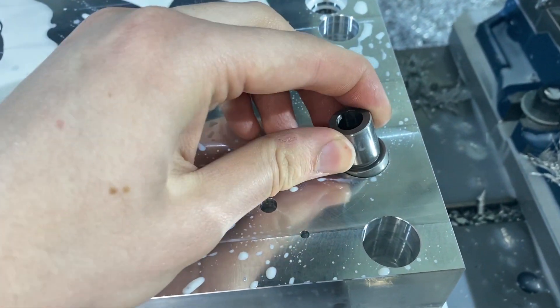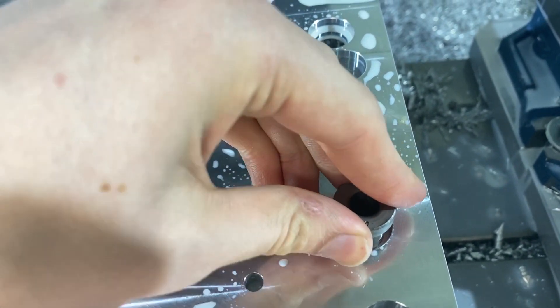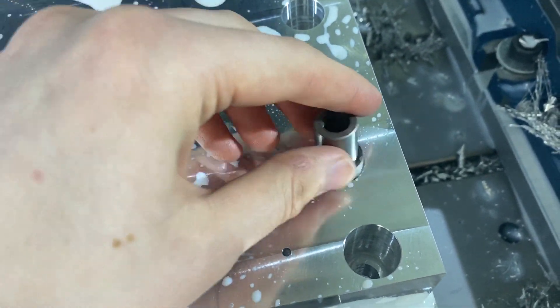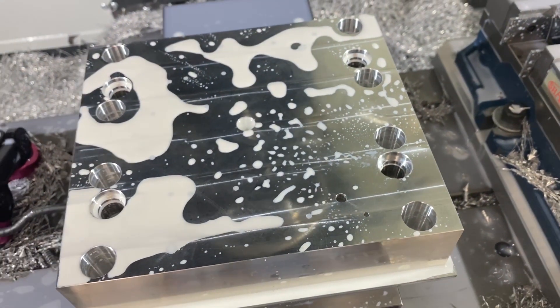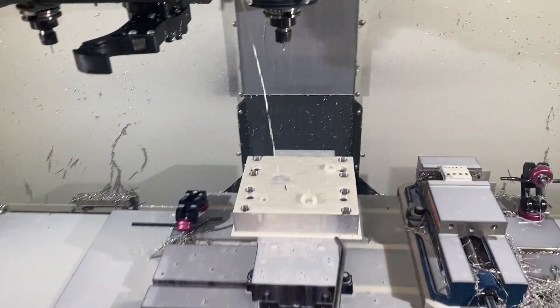One thing about machining — it's all about order of operations. Working on these pockets for the bushings: I've already got the head section done and just added a counterbore 0.150 deep so it starts nice and square. Now I'm coming in with a tool path to open that up to my exact number. It's a little tricky but I know I can do it. You really have to think things out — sometimes I even write it down.